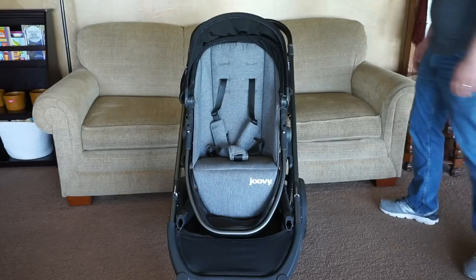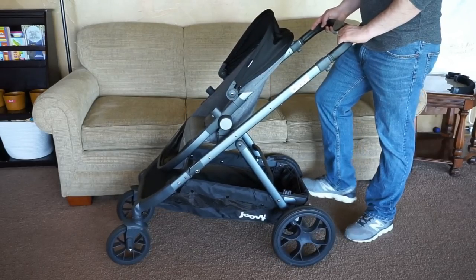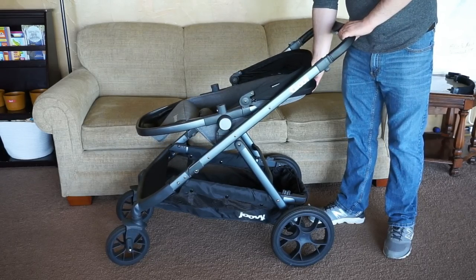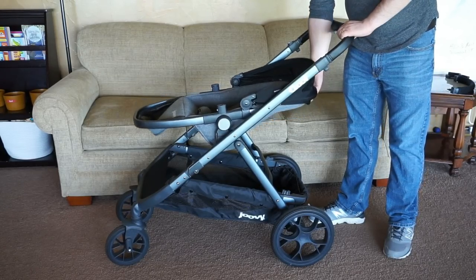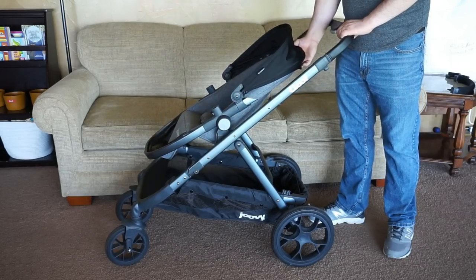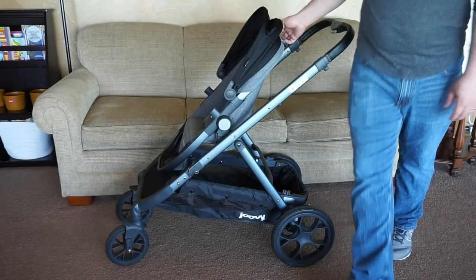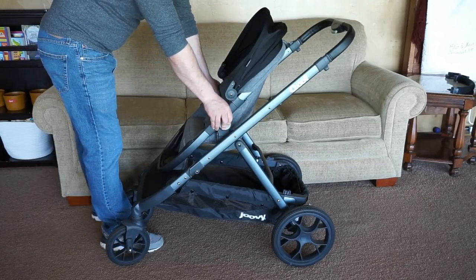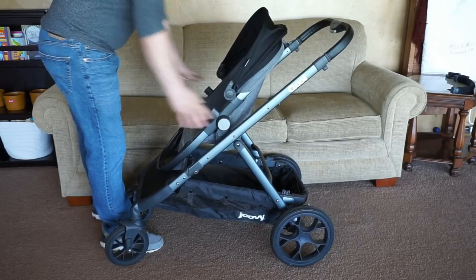Now we're going to show you some more features having to do with the seat itself. The first being the different recline positions — there's a really easy-to-use lever at the top and you just tilt your seat backwards. There are a few different positions available, including completely flat, with a couple in between that and sitting completely upright. There are also two buttons on either side of the seat to lift the seats out — you press on either side, lift it up, and your seat comes right out. To put it back in, you just pop it right in without holding the buttons.